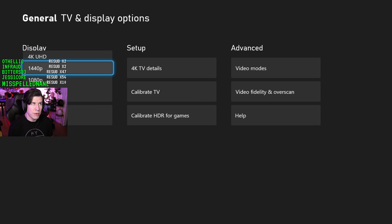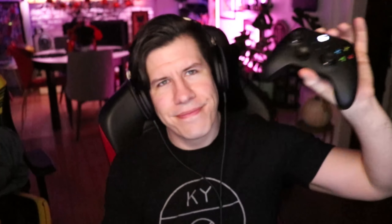It supports 1440p — that's what it's running right now because my gaming monitor is 1440p. As for the controller, there's really not that much different. Same button layouts, it's got a share button now — I could take or leave that. The d-pad is much, much clickier.